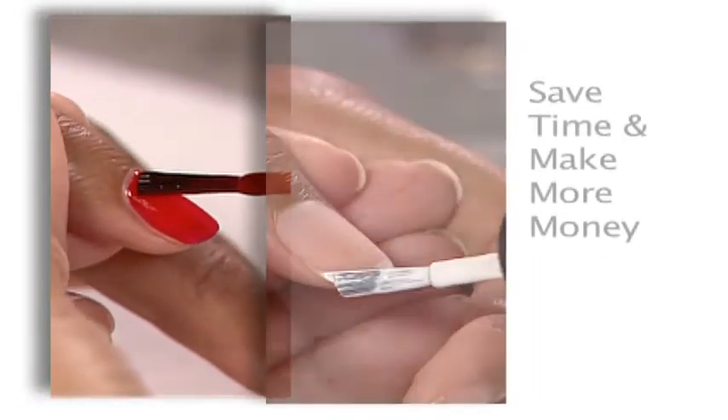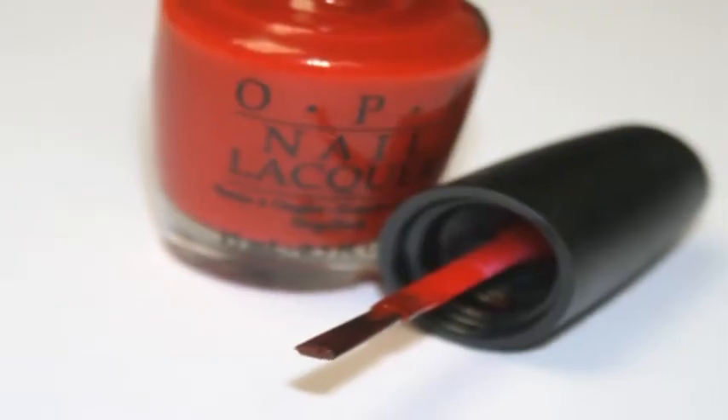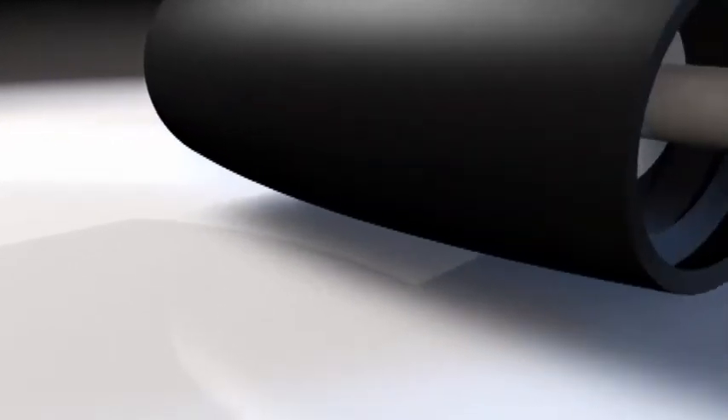Faster polishing means saving time and making more money. OPI's ProWide brush is the first innovation in nail lacquer application since the polish brush was first invented.